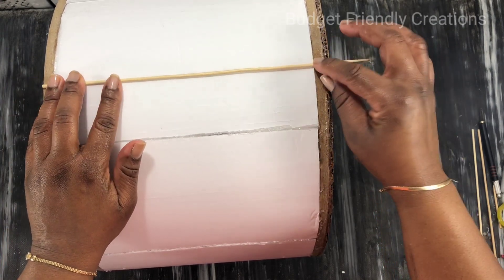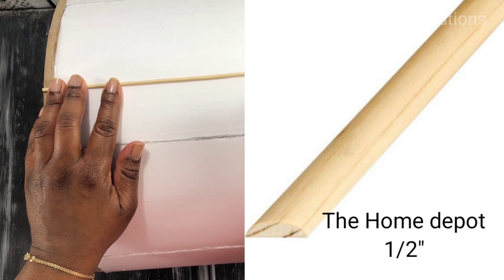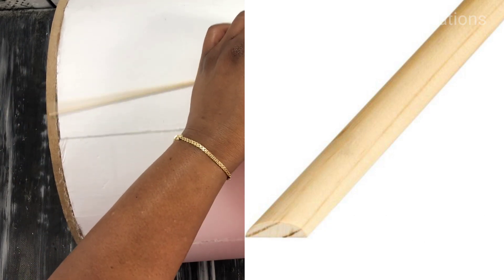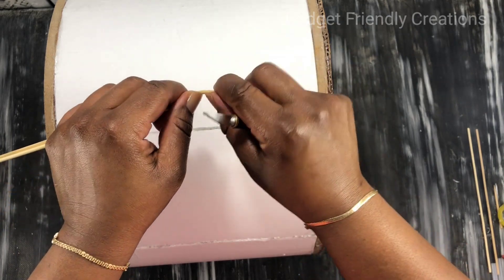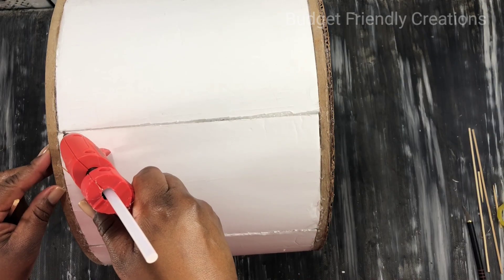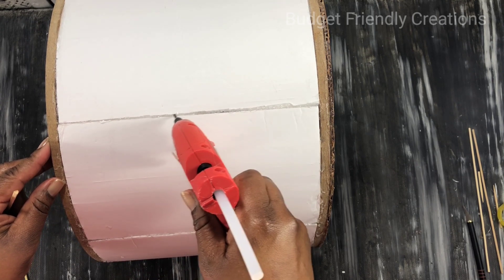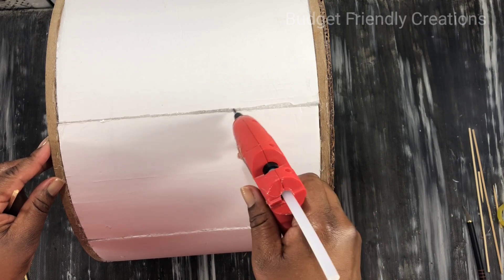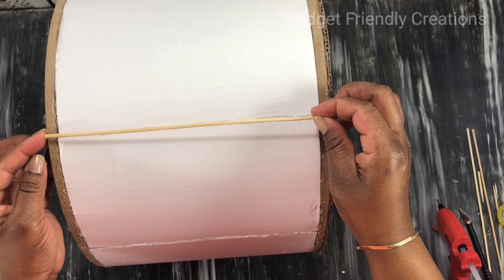For the sides, I'm going the cheap route and using bamboo skewers from the Dollar Tree. If you want to get the job done faster, you may want one like this — it's going to cost you more but you'll finish much quicker. I'm using hot glue to apply them and you want to make sure you're applying in a straight line because that first one will determine how the rest will look. I'm leaving a half inch at the top where I'm going to put my half-inch mirror tiles.